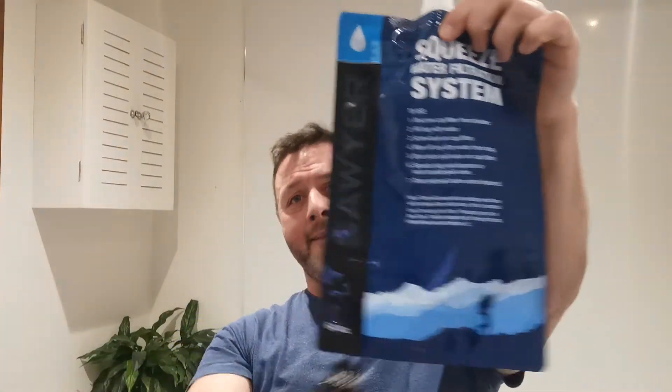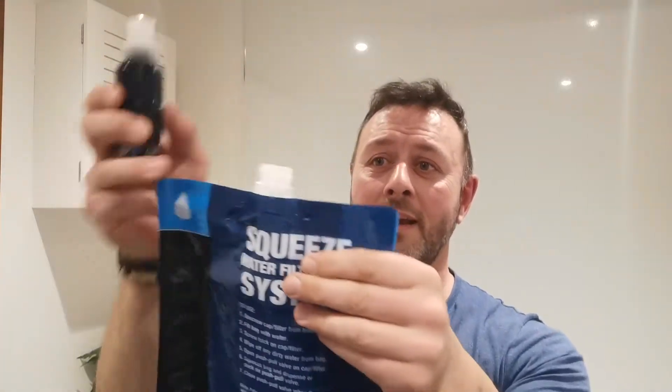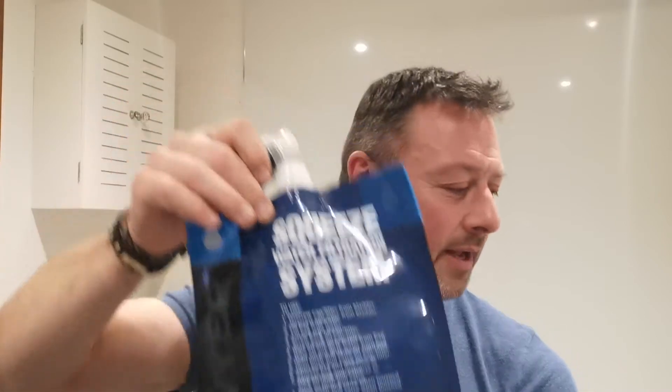When you get the Mini, you get a little pouch thing which screws on. It's handy as a backup, but it's not very good. When you get the Micro Squeeze, you get this massive 64-ounce bag, which is much, much better. You blow it out and put it preferably in running water to fill up, and you can put it in the bladder compartment of your rucksack. I keep that as backup stored in the bladder section inside.